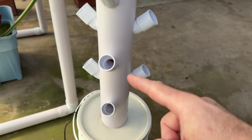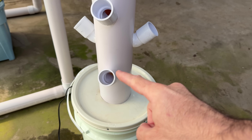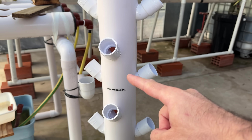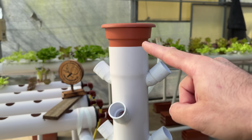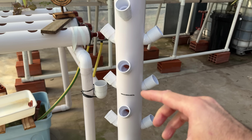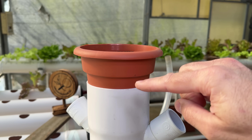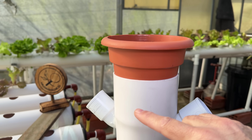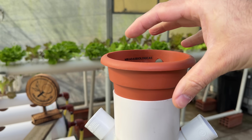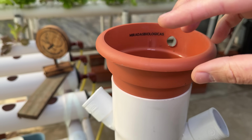In these vertical systems, one of the most important points is the pump inside the tank. The main requirement is that the pump has the capacity to lift the water a little more than the height of the main tube. Here we have a 1.5-meter pipe, so we want a pump that throws water a little higher than that. This ensures we always have a good water level at the top so it can fall like rain and feed all the plants.